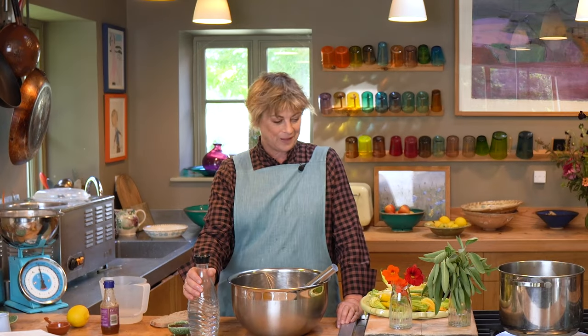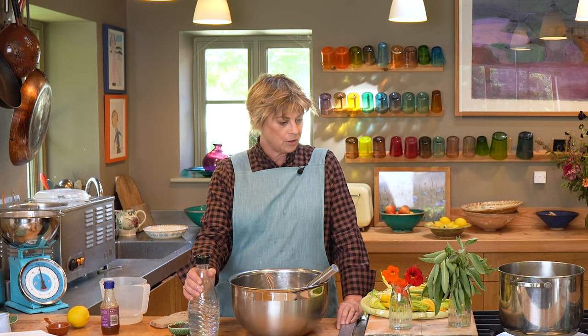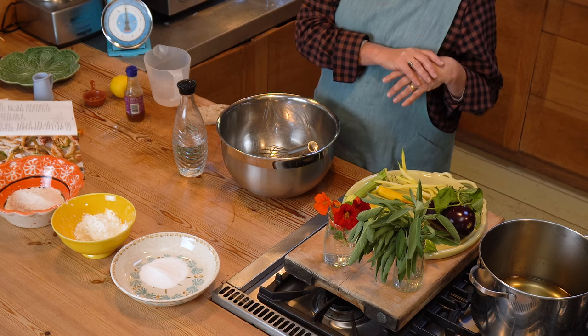For the cook-along episode today, I am going to do really lovely things that I've just picked from the garden in a tempura batter. Over the years, I've experimented with lots of things that you can just dip in a batter and shallow fry, then serve them with either a tamari, soy, or chili dipping sauce, or an aioli, garlic mayonnaise, herb mayonnaise. It's the way of using very fresh produce to its absolute best, I think.